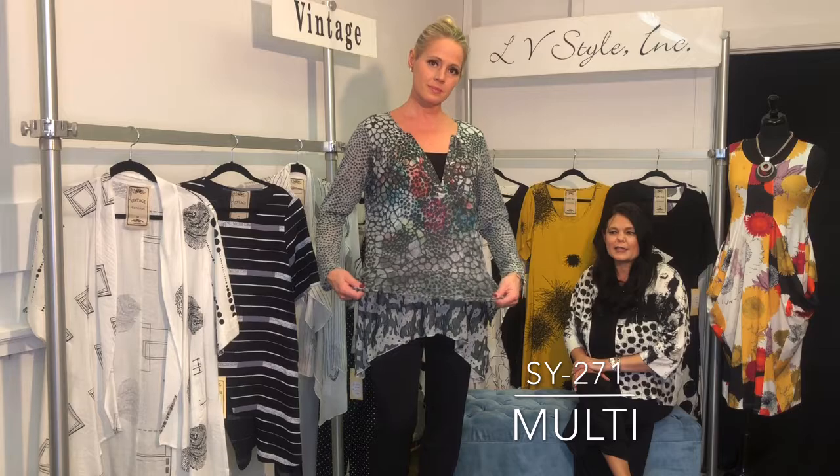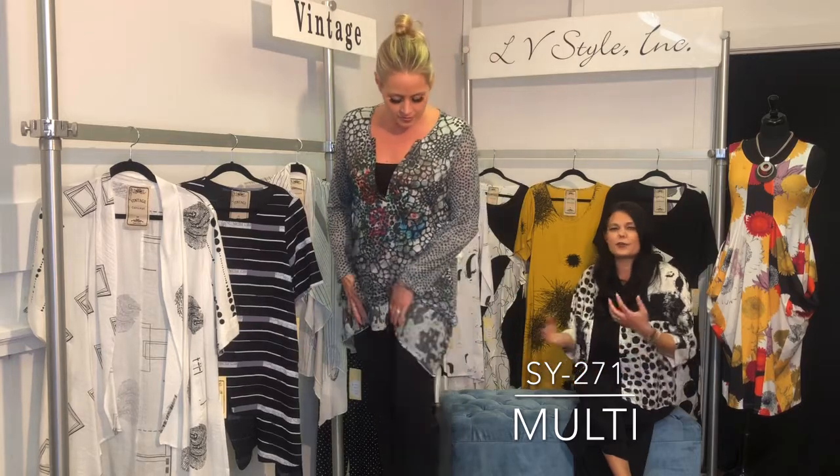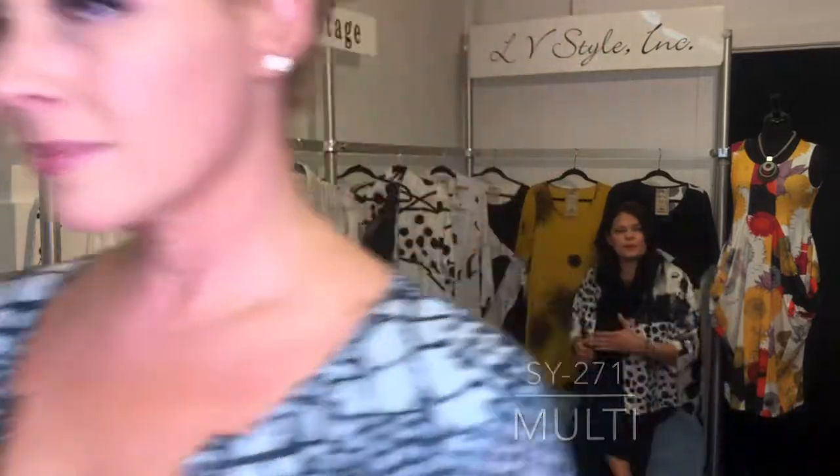One of our best-selling tunics this spring is this double layered burnout piece — it has a great dot and sort of artistic feeling to the hemline. I love how it's overlaid over those bright colors, giving you a little bit more subdued quality.